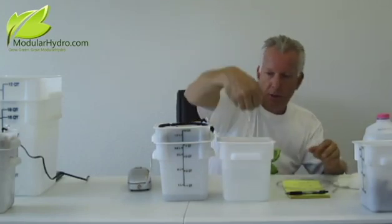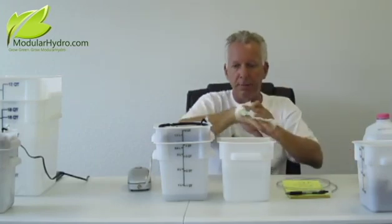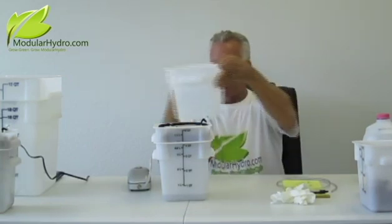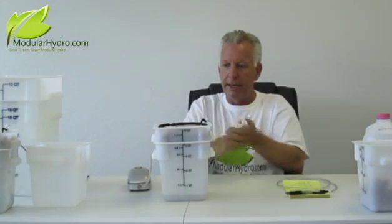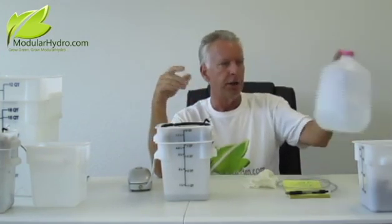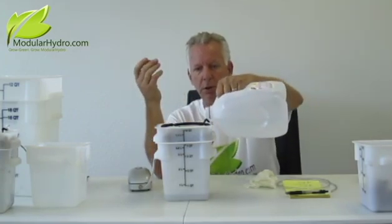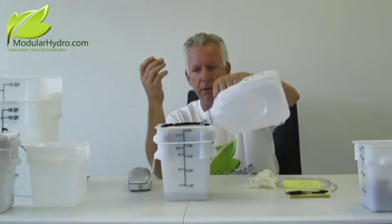Let me show you the water that just came out of this hydroponic system. Take your waste water and dump it on a plant outside — don't throw it down the sink or toilet, take it outside and feed a plant with it. Now your system is completely drained. There may be about half an inch of water on the bottom, but that's okay, because now you're going to refill. All you simply do is pour your nutrient solution straight back into your container and fill the system back up.